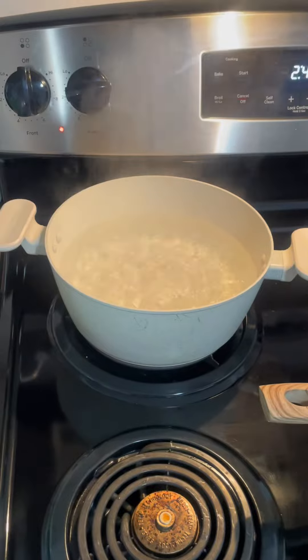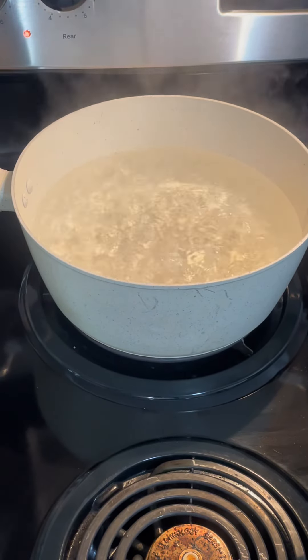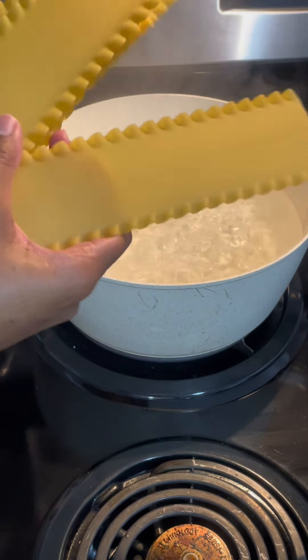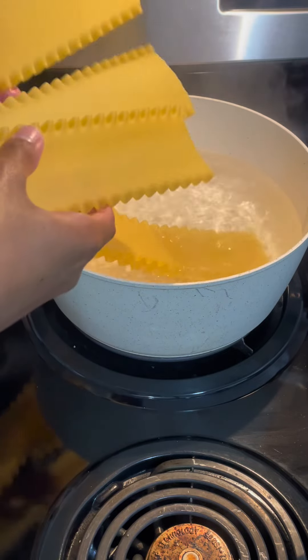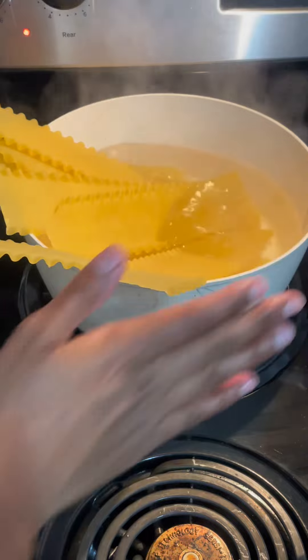And over here, as I transition over here, that's a little salty water. It's boiling very well. I have one, two, three, four, five, six, seven noodles. I'm going to put them in there and let that just boil.